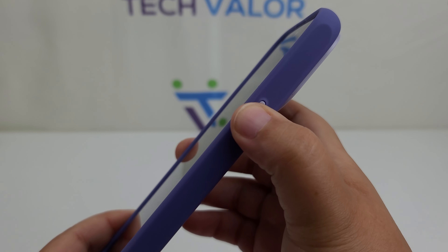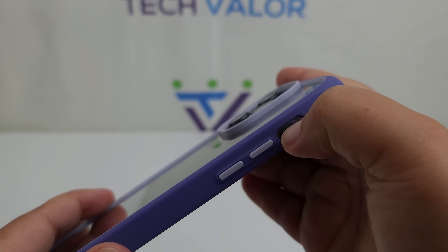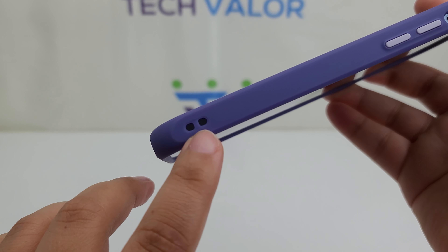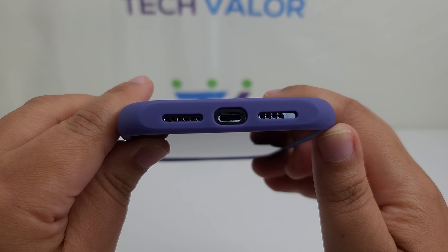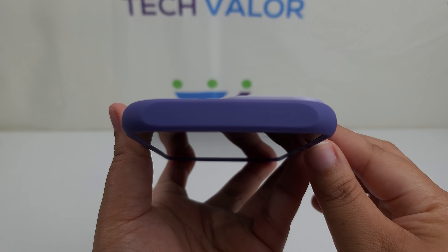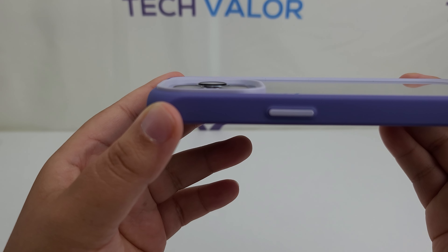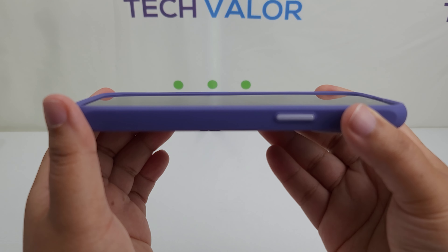On the right side of the case is a very clicky power button. The left side has a large cutout for the silent toggle switch and a clicky volume up and down button. At the bottom of the left-hand side there is a lanyard cutout as well. At the bottom there are cutouts for the bottom firing speakers and the USB Type-C port. At the top it is just smooth. The raised camera bezel provides ample protection when laying on a table, and the front bezel protects from scratches that might occur while face down.